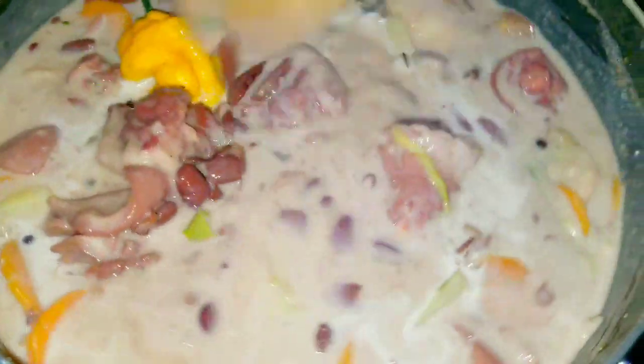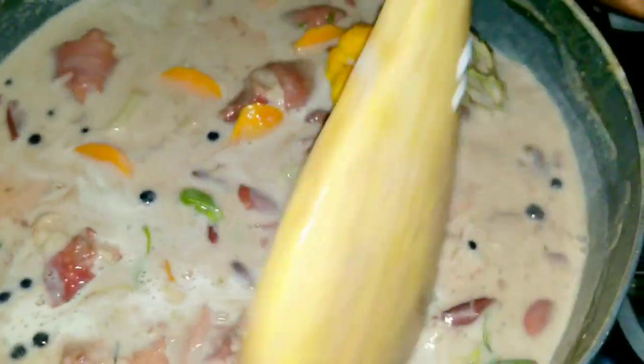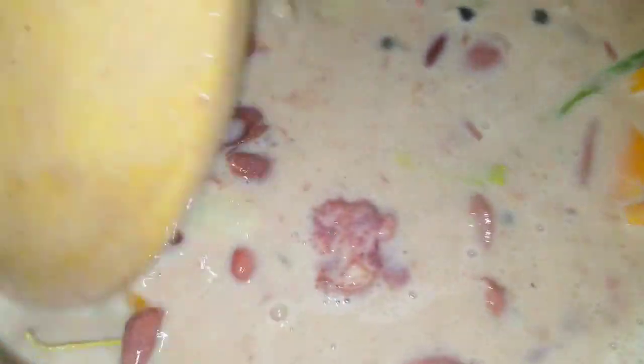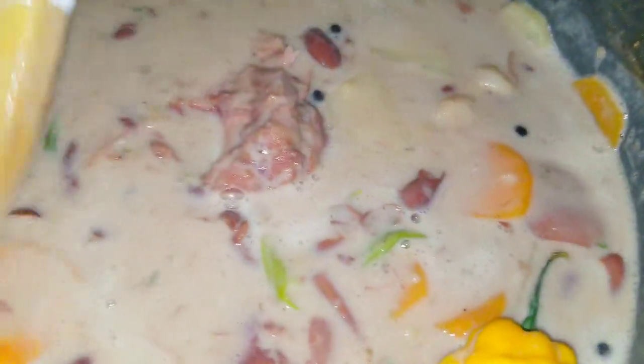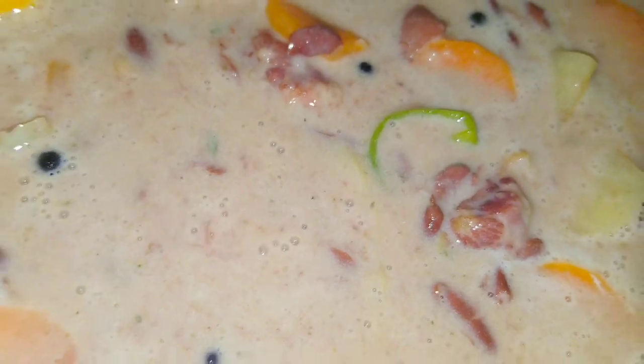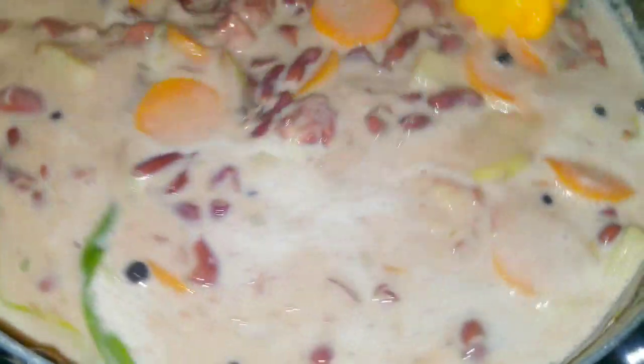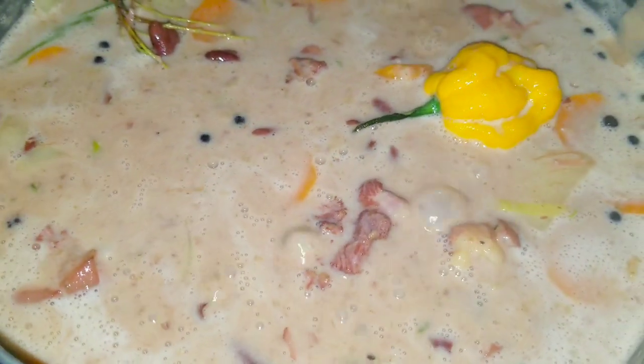I don't like to add cornstarch or anything like that to thicken my gravy — I just allow it to do that naturally, but feel free to add cornstarch if you prefer. Just look at it — it looks so delicious! Stew peas is my favorite thing ever and it has to have pigtail. Feel free to use whichever meat you choose — pigtail with beef, pigtail with chicken, chicken neck — but I just like pigtail or salt beef in my stew peas.